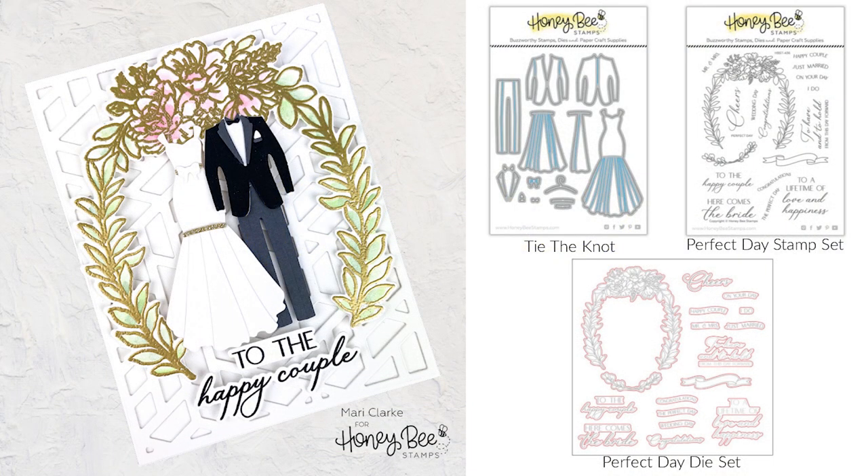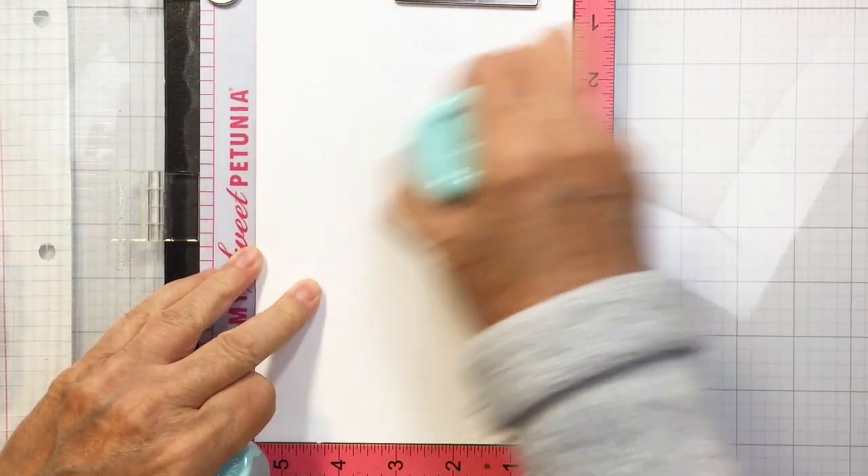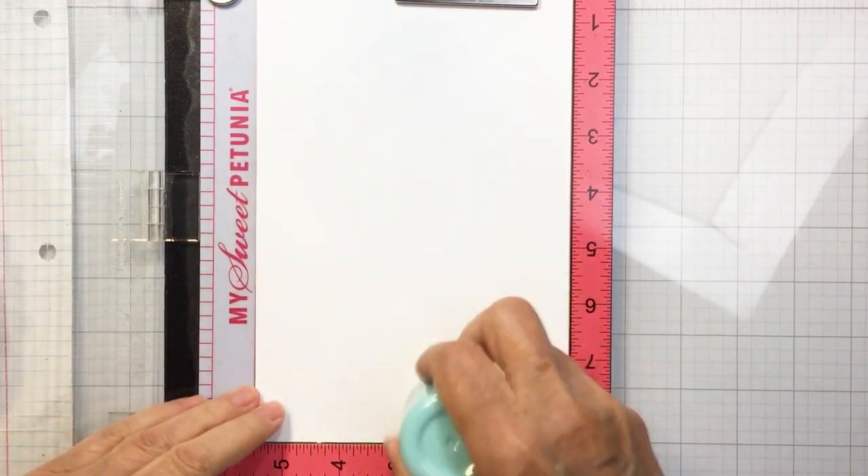Hello everyone, it's Mari here for Honey Bee Stamps. I'm going to be creating this adorable wedding card for you today using Tie the Knot and the Perfect Day Stamp and Coordinating Die Set. This is just a really fun grouping of wedding themed products which I absolutely love, and I think you're really going to enjoy them as well.